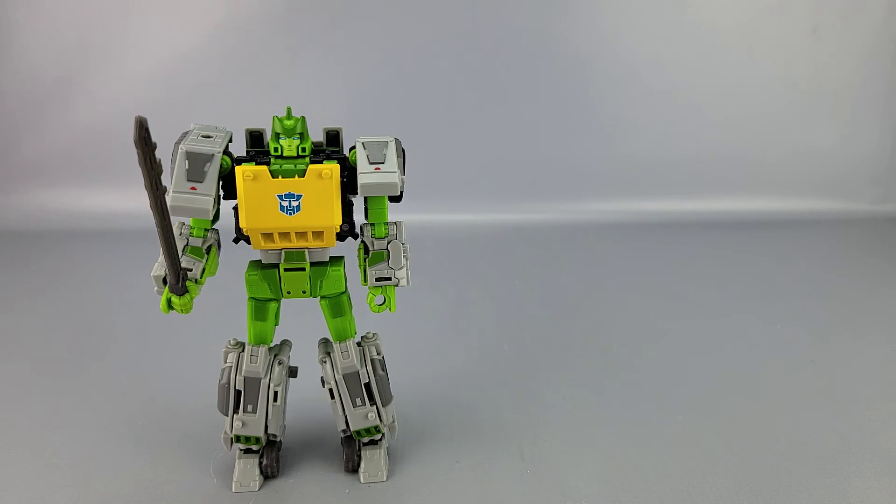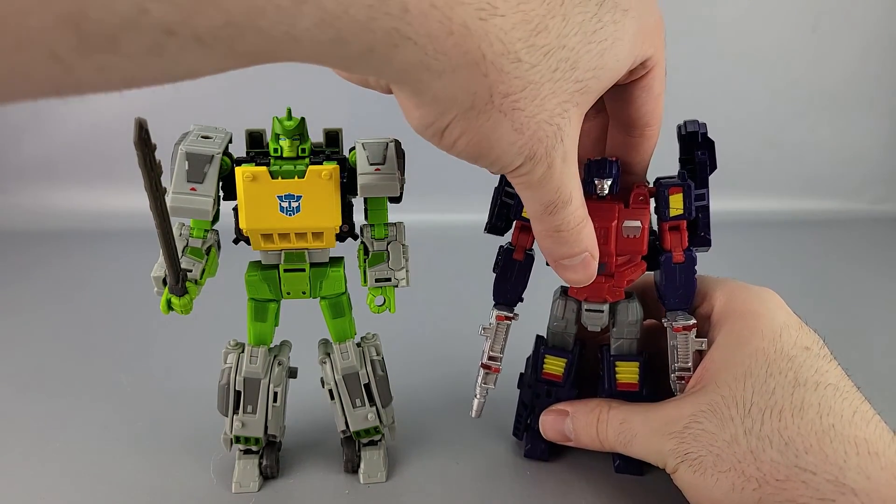And here he is with the other Wreck and Rule figure so far — Twin Twist.